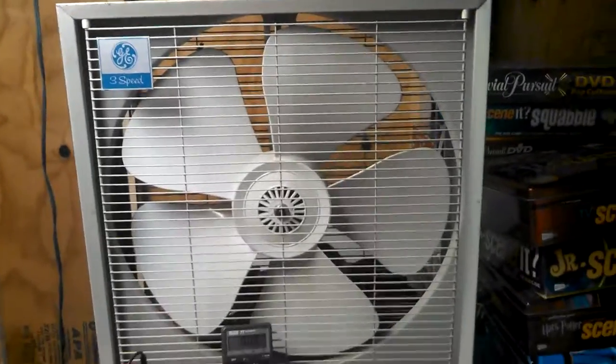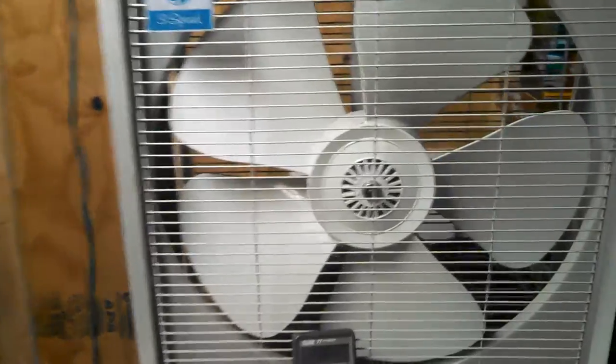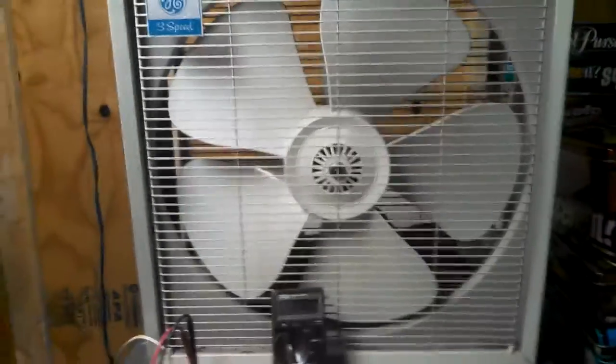Hey guys, this is one of my all-time favorite box fans, the GE 3-speed with the plastic blade.